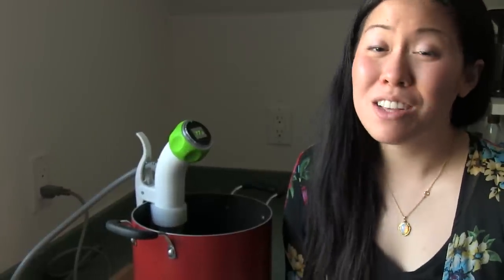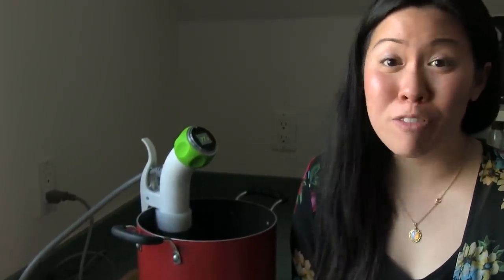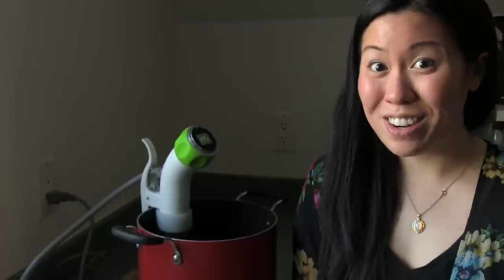Today we're gonna be making a sous vide French toast bread pudding. It's a super easy dish that you can make for brunch, the night before, or for Valentine's Day for a nice breakfast in bed. Let's get started.